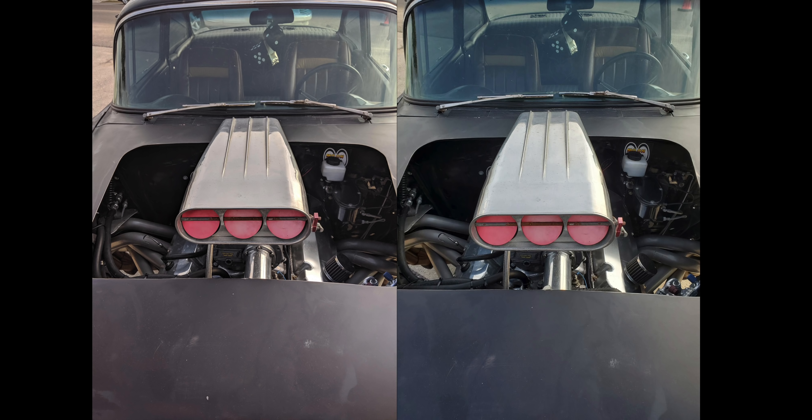Now here we are looking at the engine of the hot rod. If you look at it very quickly, you may not notice a difference. But if you look at the little sticker on the inside of the engine bay — it says M-O-O-N, moon — you can see that the writing is much sharper on the Samsung Galaxy S10 than it is on the Pixel. It seems like the Pixel has focused onto the actual engine and not anything in the background. So in this shot, the Samsung Galaxy S10 did a better overall job.